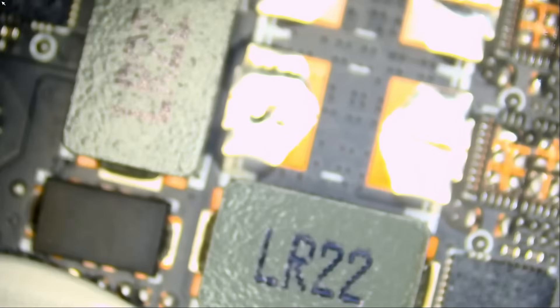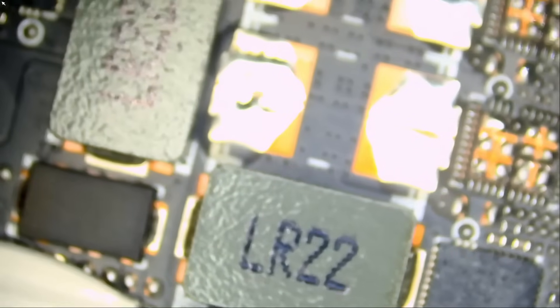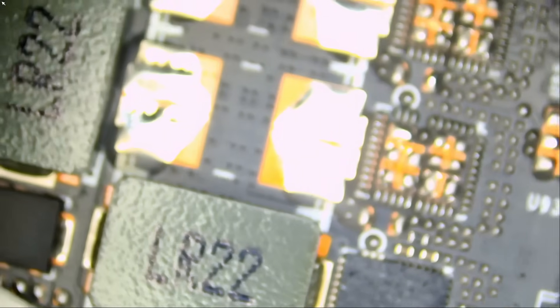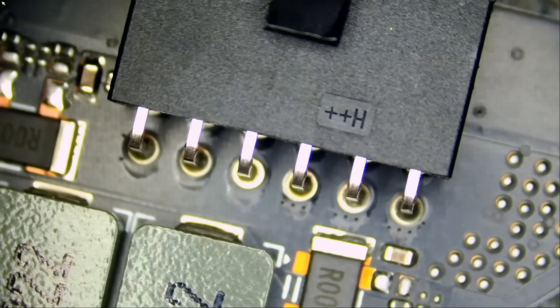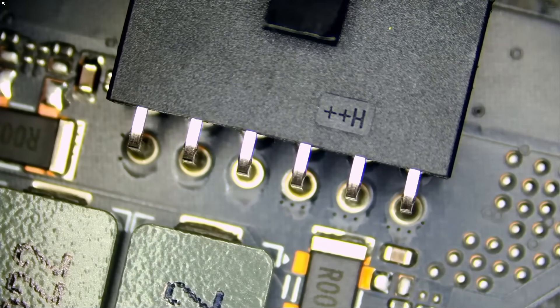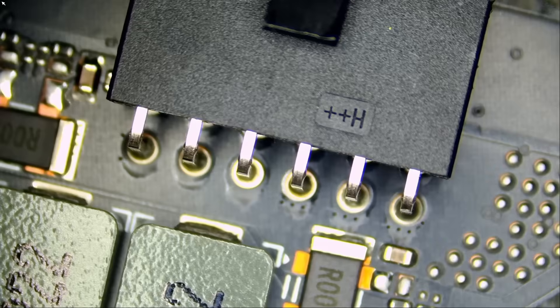What makes this card special? I called it the Super 4090. This is the newer H++ connector. They came up with this connector so they can solve the melting connector issue.